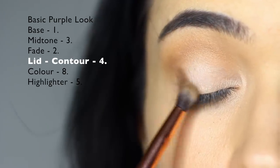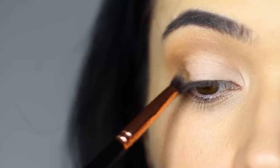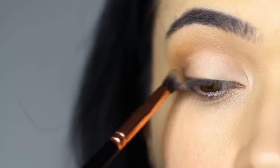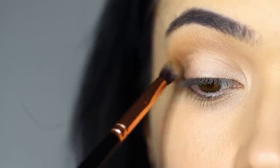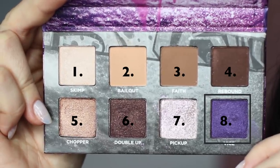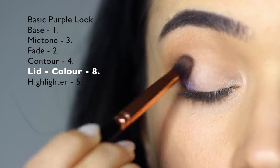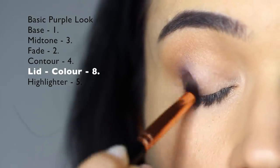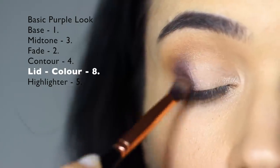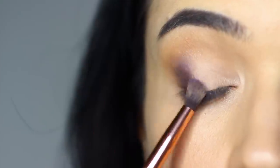Keep this really close to the outer third of the lid. Unlike with the basic neutral look, we don't want to blend this in too far. Then with shade number eight, we're going to apply this over the top of shade number four on the outer third, but this time we're going to slightly sweep it in. This will create two different types of tones — a deep purple moving into a more vibrant purple as it works across the lid.